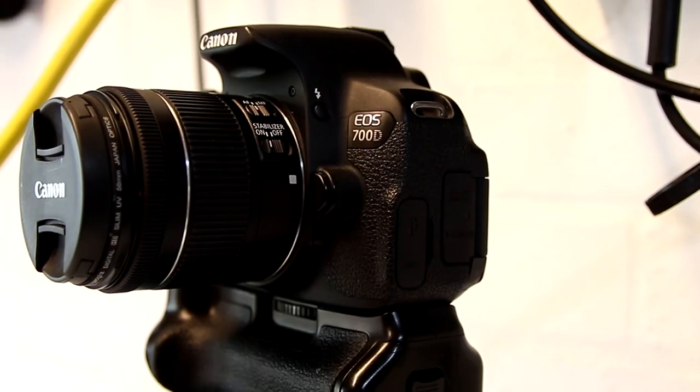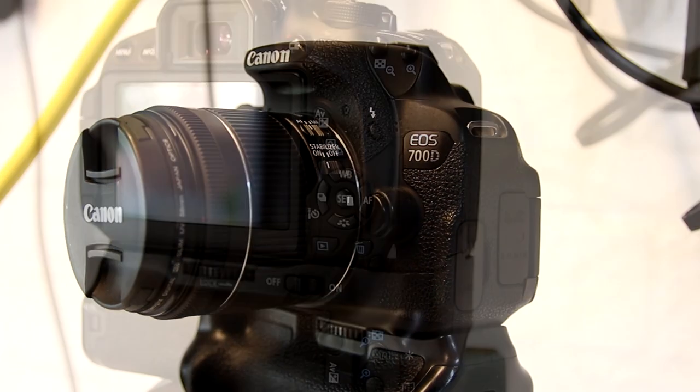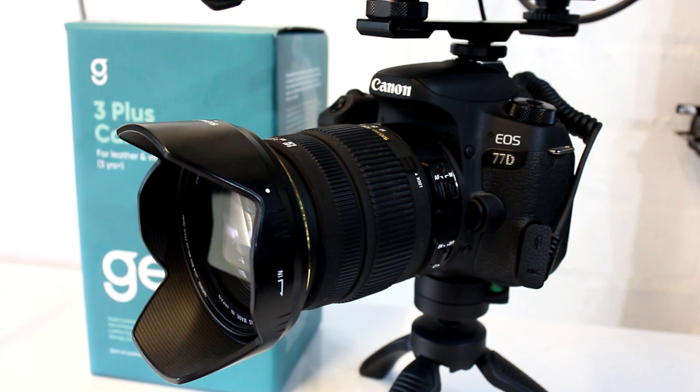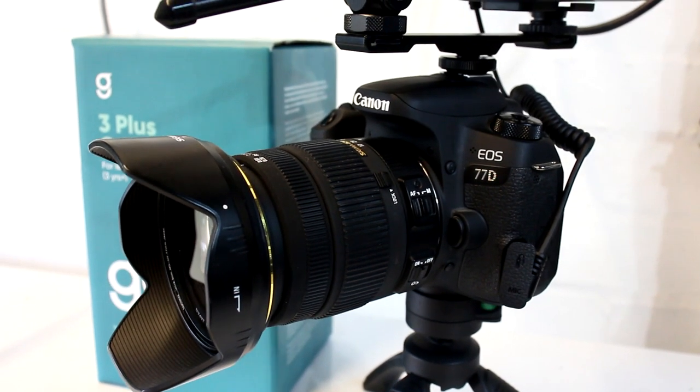I've been using a Canon 700D — that's been my workhorse. Here's a little picture of it. We have recently bought a new camera. I've been saving me pennies. I've now got a 77D Canon, which I'm filming on now. This means I've got two cameras.